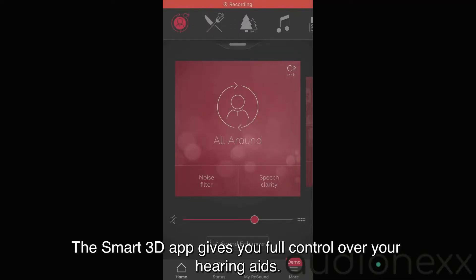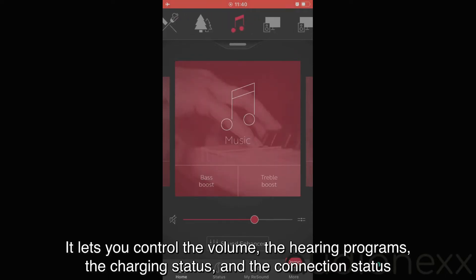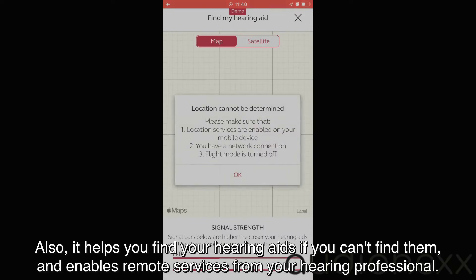The Smart 3D app gives you full control over your hearing aids. It lets you control the volume, the hearing programs, the charging status, and the connection status. It also helps you find your hearing aids if you can't find them and enables remote services from your hearing professional.